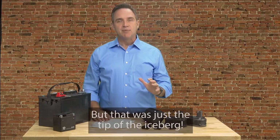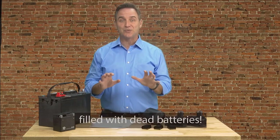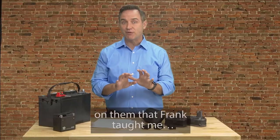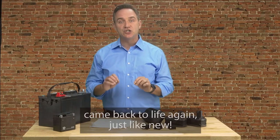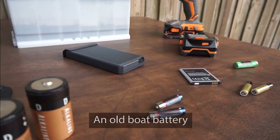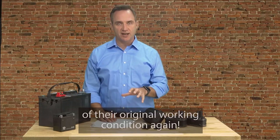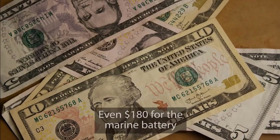But that was just the tip of the iceberg because our minds started racing. We had many other types of dead batteries lying around our home — in fact, we had a whole drawer filled with dead batteries. So when we got home, we started collecting every dead battery we could find and tried the simple battery reconditioning methods Frank taught me. And one after another, each battery came back to life again, just like new: a dead drill battery, a dead laptop battery, an old cell phone battery, an old boat battery, long life batteries, and a box of old rechargeable batteries. One after the other, they were all back to 100% of their original working condition again. And each battery we reconditioned was saving us $10 here, $7 there, $40 here, even $180 for the marine battery.